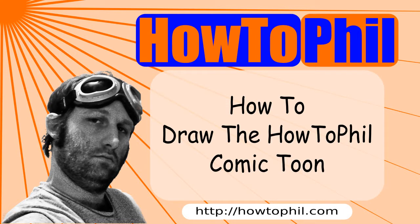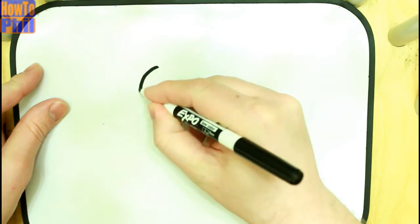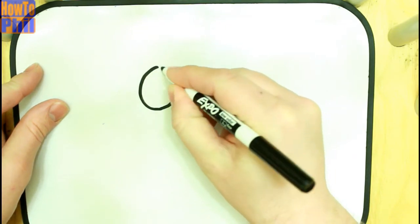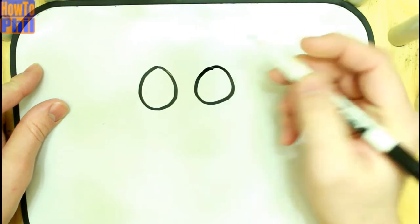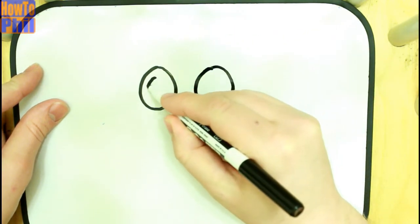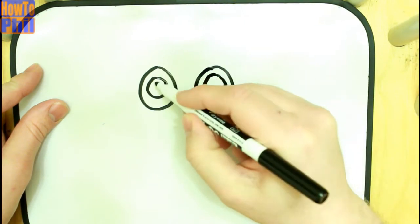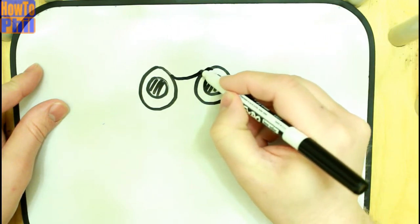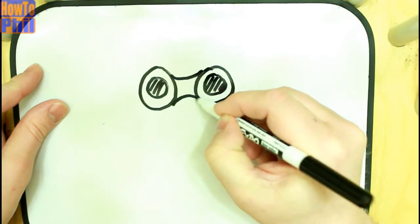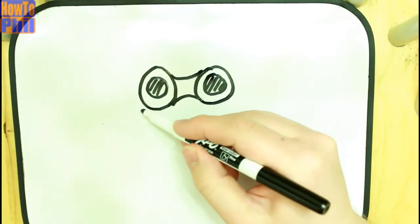Hi everyone! Today I'm going to show you how to draw the how-to-fill tune. I like to start with the goggles and then hang everything off of those. So I start off by drawing two large circles for the outside of the goggles. Then I draw some circles inside of those for the lenses and add some simple shading. Then I add some curves inward to connect the two goggle pieces, and that defines our goggles for the how-to-fill tune.